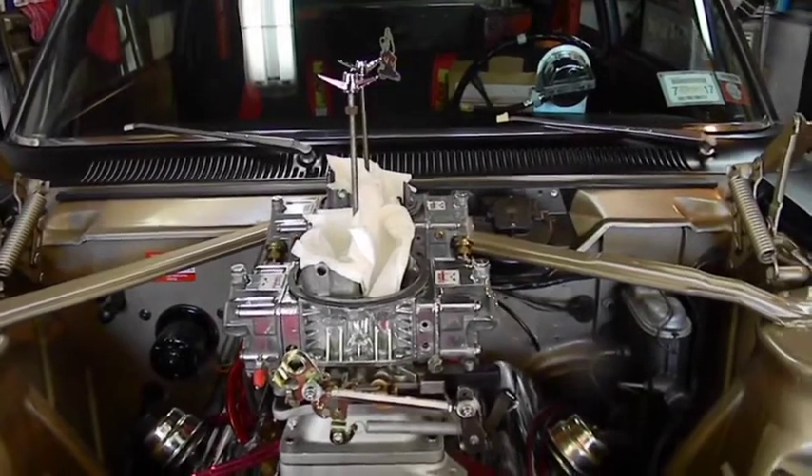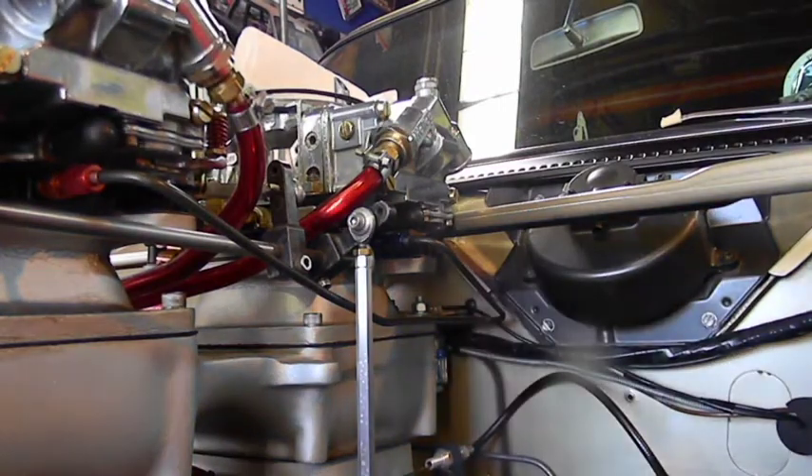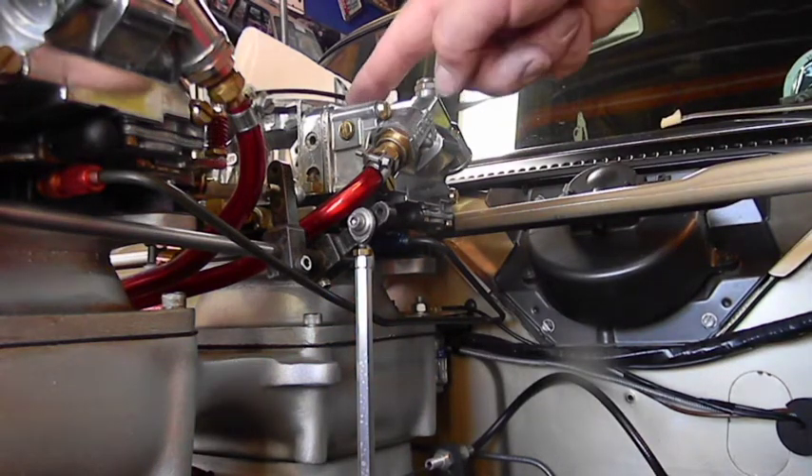I'm not going to go back to clean the one I can't reach. I'll talk while working — the camera might shake. I just take a little, put it on my finger, and put it everywhere I want.